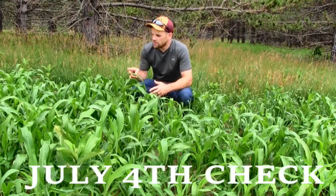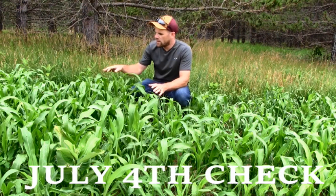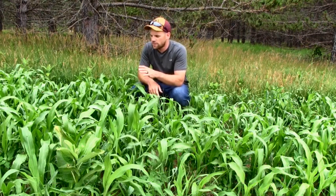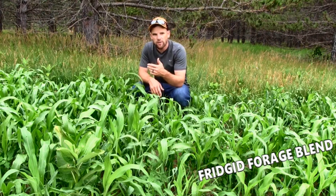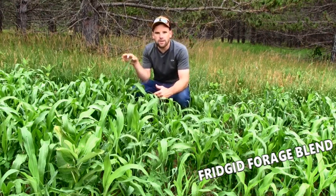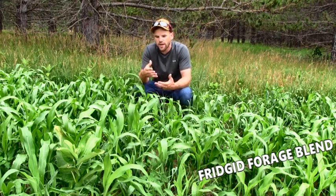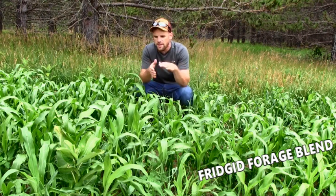It's the 4th of July today. We're doing a check-in on the plot screen. This stuff right in front of me that you're seeing is the Frigid Forage blend. Overall, I'm pretty happy with how this stuff is coming up. There's a lot of sorghum in this, and the only real difference I can find between the Frigid Forage compared to the Northwoods Whitetail is that the Frigid Forage actually has some Egyptian wheat in it, whereas the Northwoods Whitetail blend is completely sorghum. There are some plants here that are knee-high by the 4th of July, as the saying goes — so that's exciting. I also fertilized this two times: once when I seeded, and then again when the plants were about 4 or 5 inches tall.